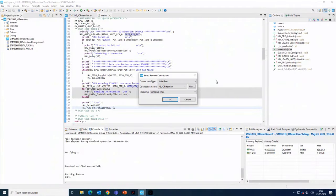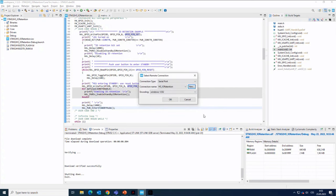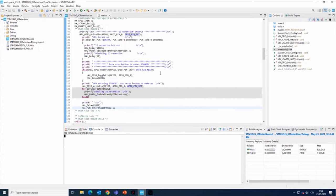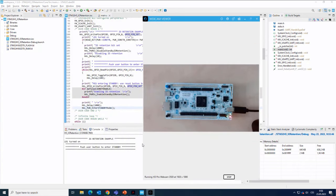I will also configure the virtual COM port, choose the right COM port and configuration. And you can see the traces corresponding to the behavior.